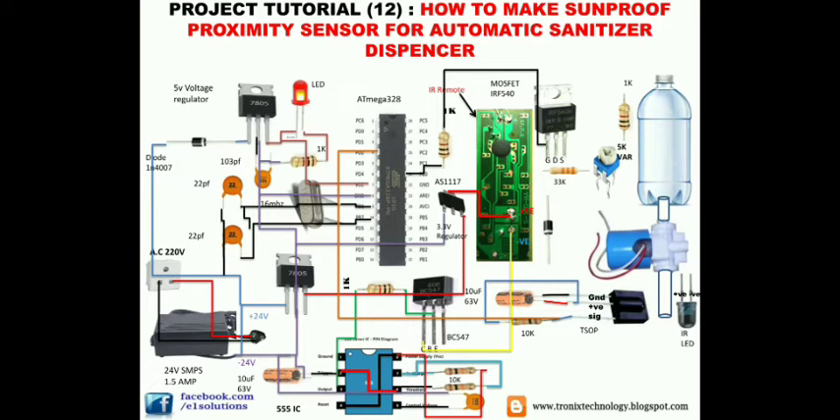The 555 IC is configured in astable mode and will generate a half-second timer circuit, sending a signal every half second to the BC547 transistor. The transistor sends a negative signal to the IR remote, activating it every half second. This is necessary because the remote must be triggered repeatedly — pushing the button continuously at every half to one second interval — to keep sending the detection signal.